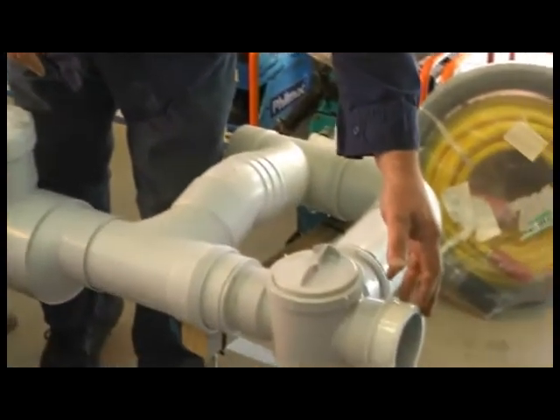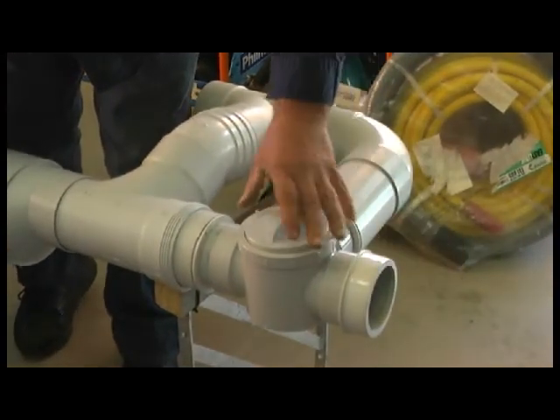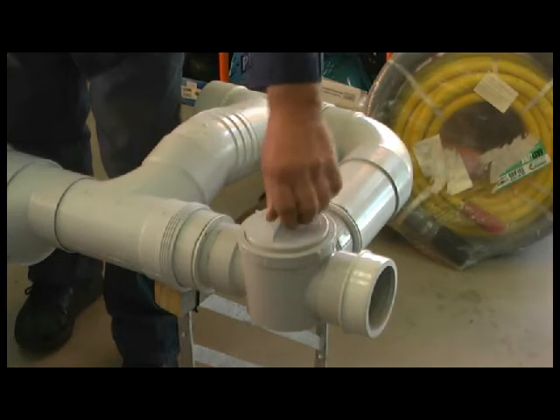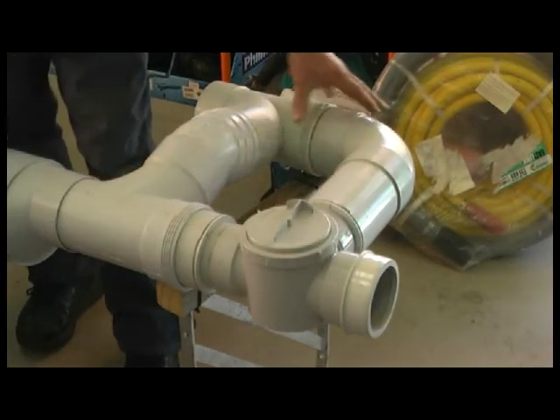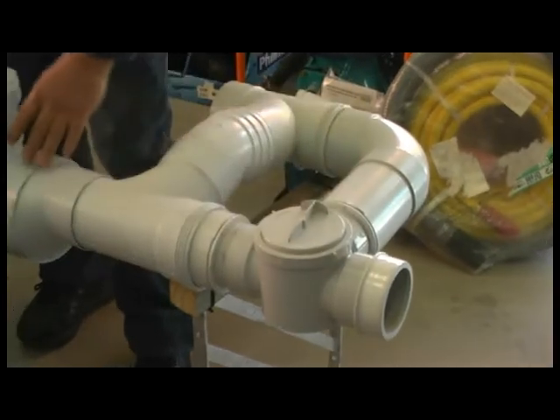We start off with grey water coming from the house through a valve, so we can divert the grey water to the sewer or septic, or allow the grey water to come through the filter body.